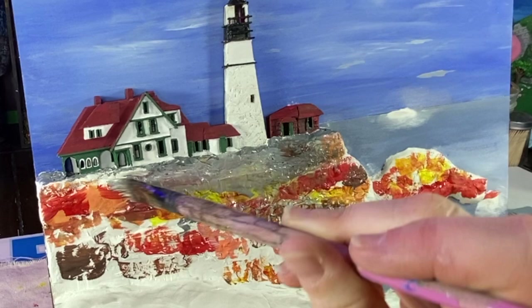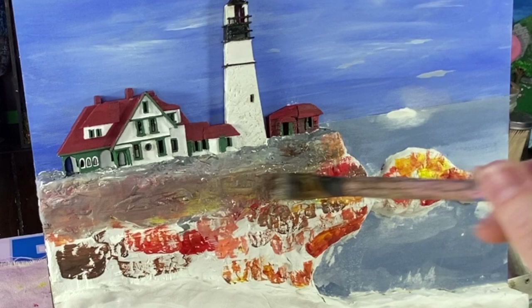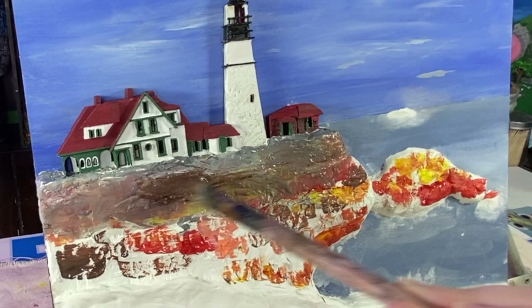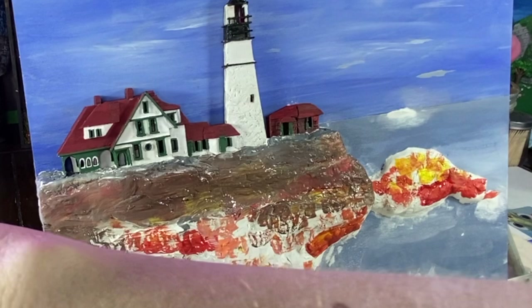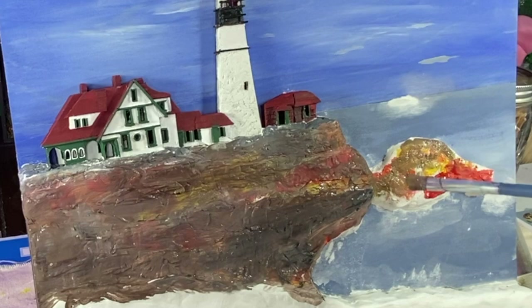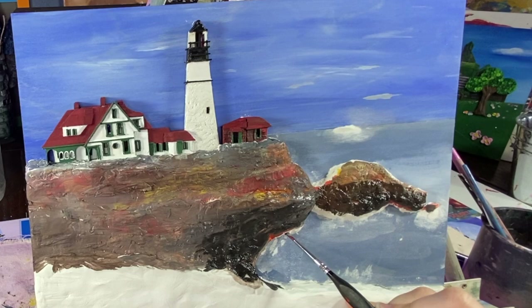Now I'm adding some darker tones to the rocks, which is basically a mixture of grays and browns. Here I'm adding even more darker tones — this is a black and some very dark brown.